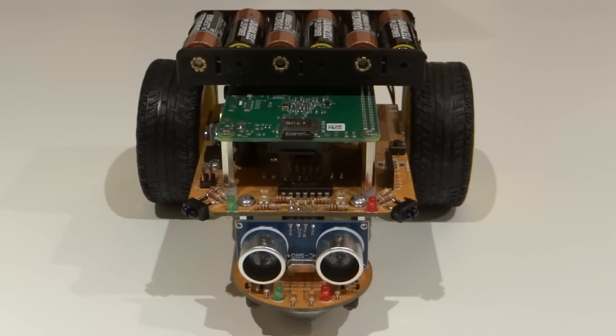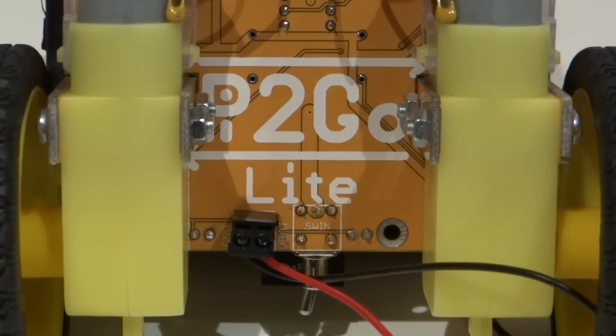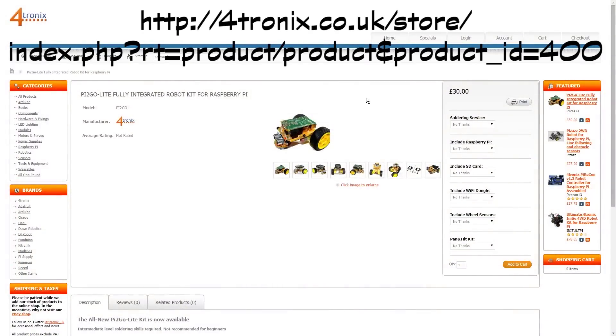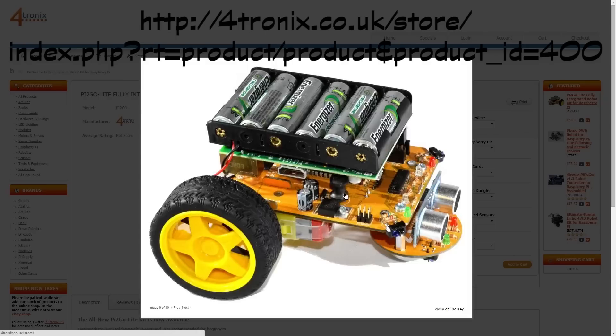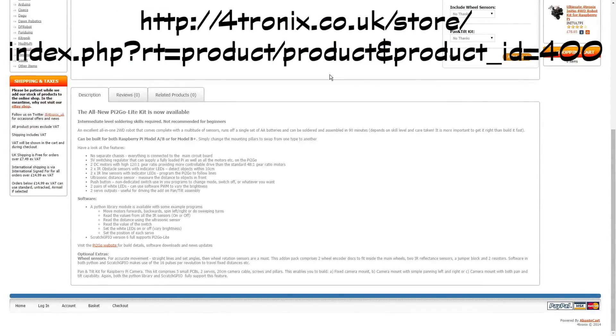So without further ado, let's take a look at the robot that we will be using. The robot that we're going to be using throughout this series of tutorials is the Pi2Go Lite by Fortronics. There are a multitude of different chassis, motors and controller boards available. However, I feel that the Pi2Go Lite brings us all into an incredibly good value piece of kit. It costs £30 and all you have to do is add a Raspberry Pi. I'm going to be using the B+, however it's compatible with every Pi available, including the Model A and also the older Model B.